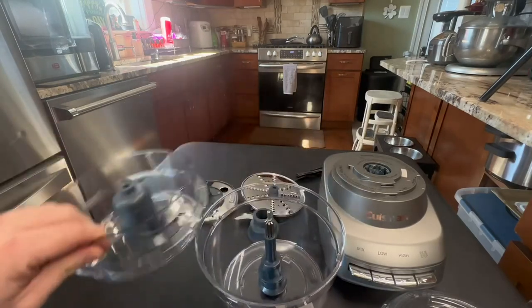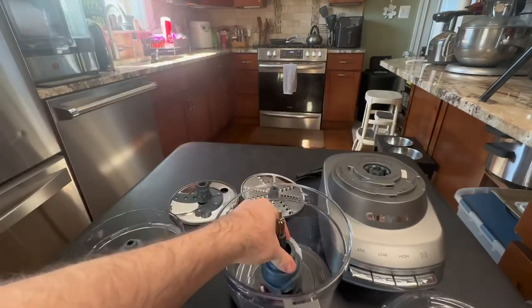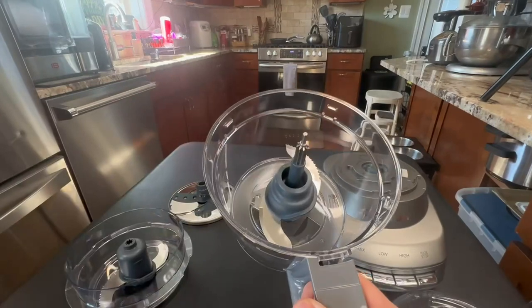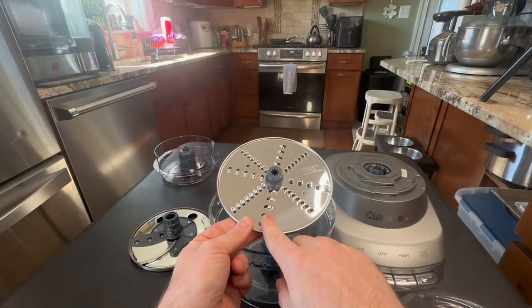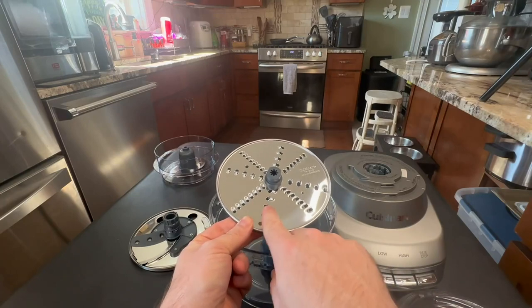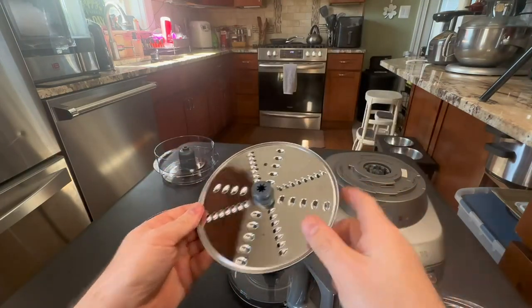If you wanted to run two things at once you could. You could also put your blending piece down below and get that locked into place, but for most of what I'm going to use it for is the shredding tool. This has got medium shredding on this side, but if you flip it over it's the fine shredding.